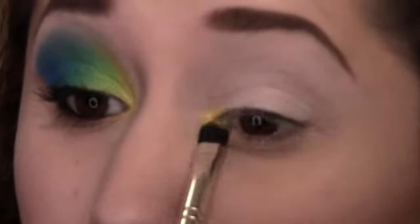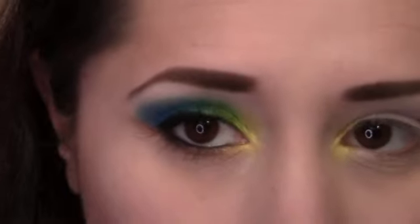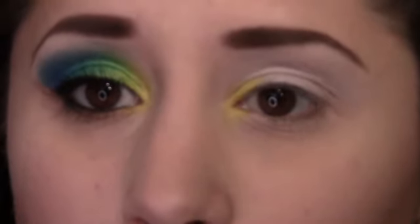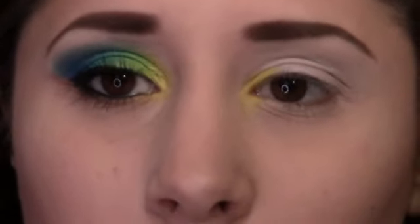First thing we're going to do is pick up some of that yellow color on our brush and place it on our inner corner. We're going to bring it down a little bit because we want to use it as our highlight color, and bring it up into the first corner or quadrant of our eye.